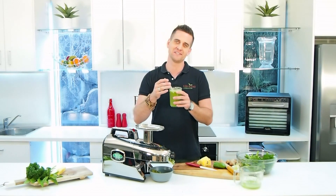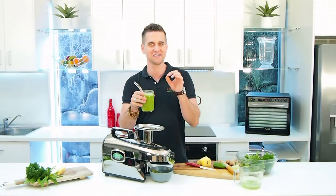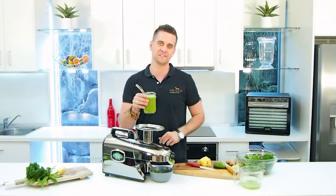Absolutely delicious. I probably went a little bit heavy on the ginger — it may be just a bit easier on the ginger. But absolutely refreshing. Happy juicing. See you.